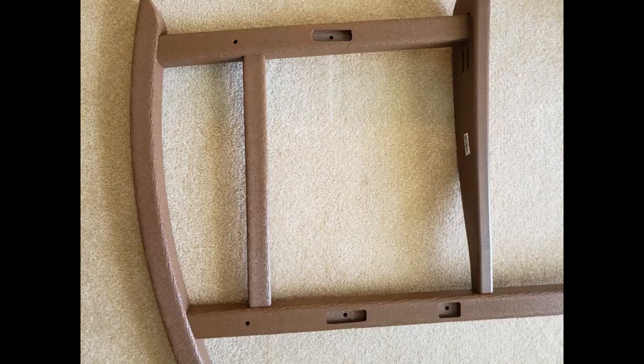They arrived fast. Assembly was easy — I did it alone. The only issue is the top piece doesn't fit in the holes at all, but I just tightened it in place and it's fine.